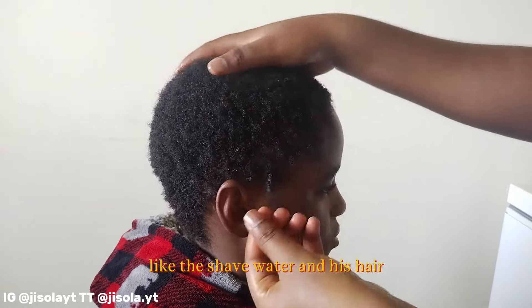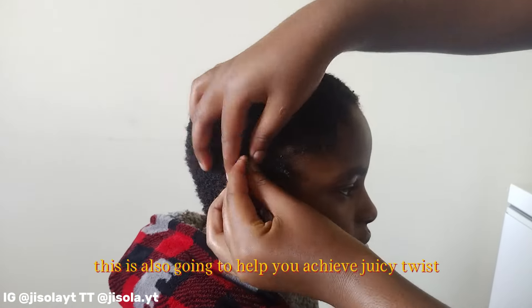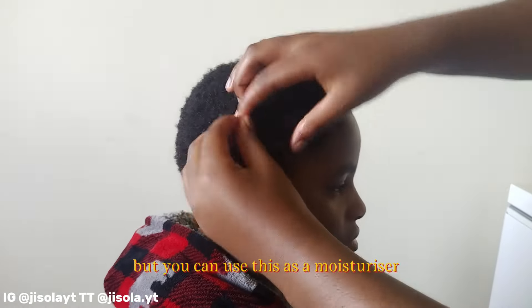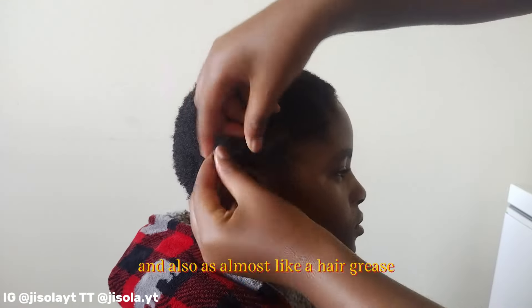The shea butter and his hair just mixed together — made in heaven. I could twist his hair too. This is also going to help you achieve juicy twists because you can use this as a moisturizer and almost like a hair grease, depending on what you want to use it for.